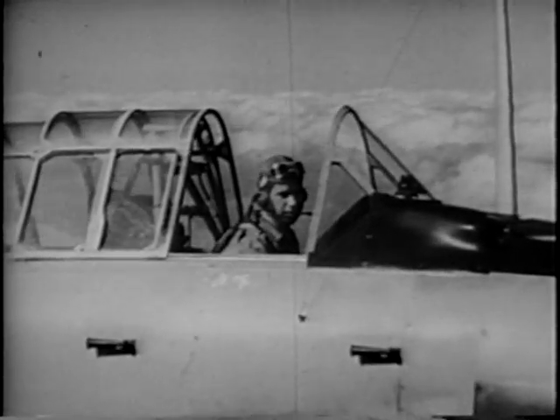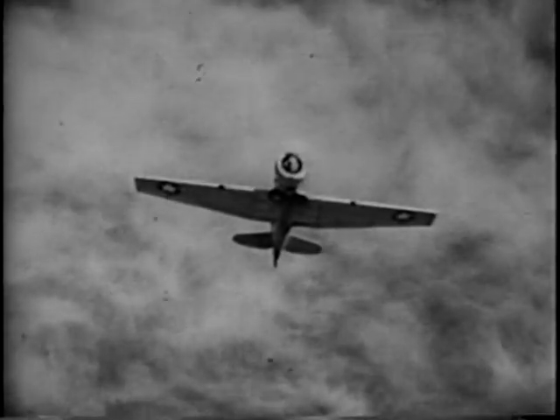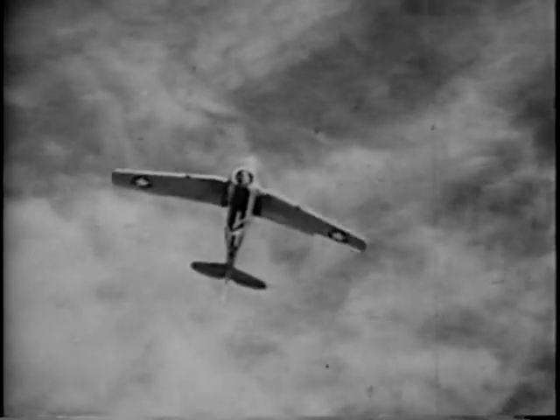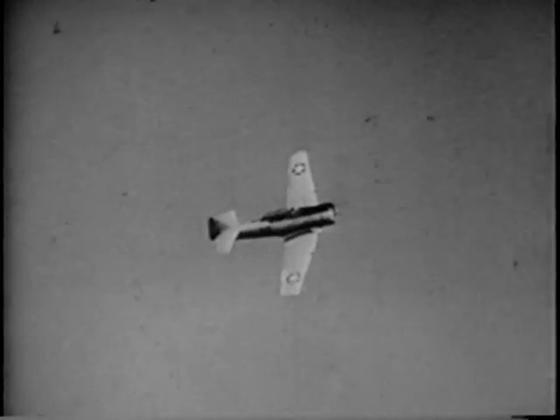That's it. Now let's try it again and see if we can keep the nose trained directly on that cloud ahead. Good! There is no more important acrobatic maneuver than the slow roll. The pilot who can consistently do a good slow roll is well on his way to achieving complete control over his airplane.